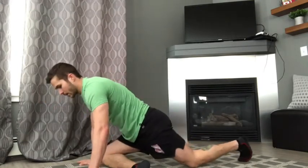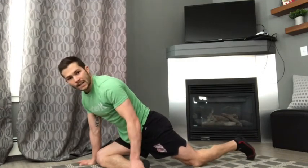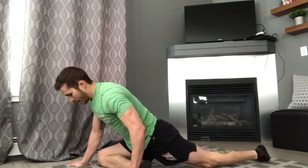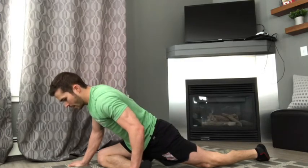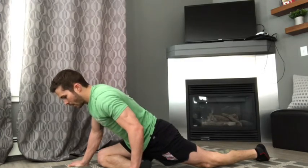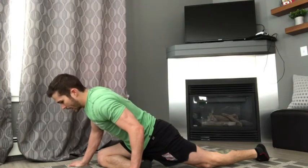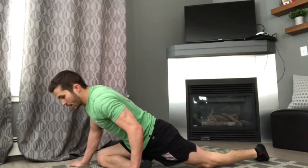We're now going to do the exact same thing on the other side — getting into that pigeon pose, trying to get it as close to 90 degrees at the knee as we can. Keeping our back flat, we're then going to drop our chest to the floor, holding for 15 to 30 seconds and trying to relax deeper into the stretch. With stretching, you don't want to go into the painful range — you should feel therapeutic discomfort, but it shouldn't be uncomfortable.